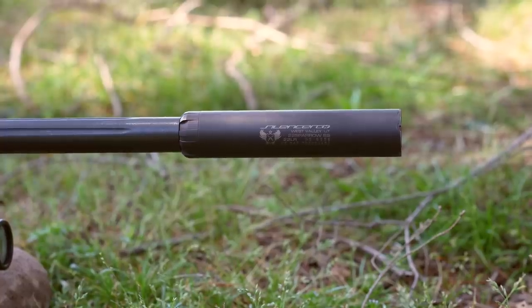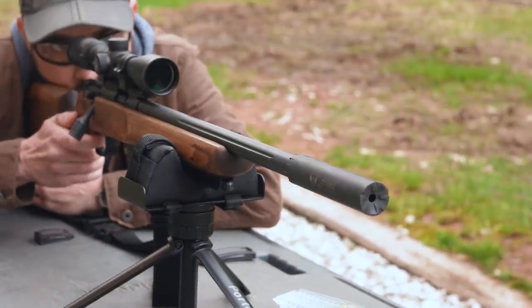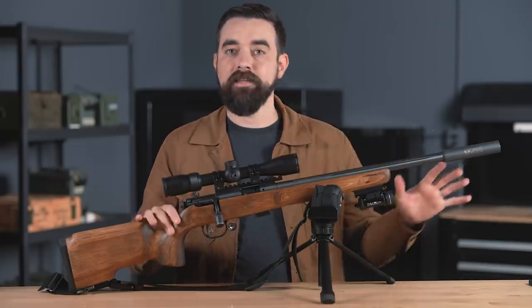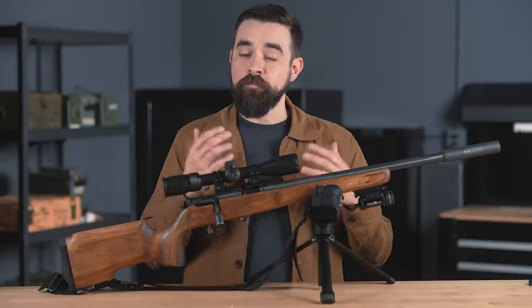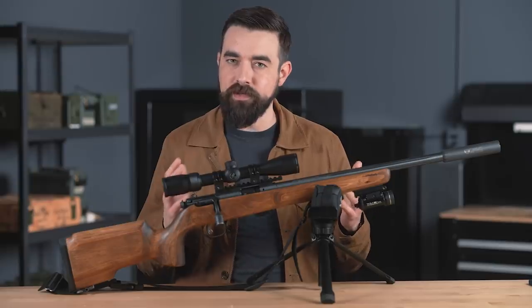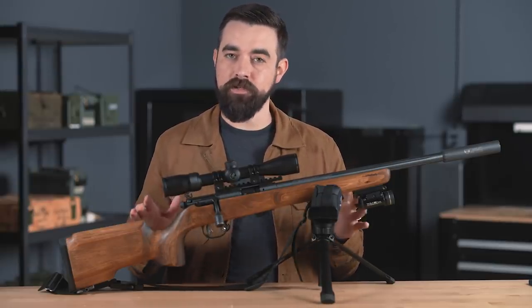The Silencer Co Sparrow was one of the best .22 cans on the market when I got it nine years ago, and it's still a popular option today. As far as I know, the basic design hasn't changed much in that time. It adds just six and a half ounces to the rifle. With subsonic ammo, it is ridiculously quiet — it probably makes less noise than my staple gun. Suppressed bolt actions and lever actions are always going to be a little more quiet than semi-autos in the same caliber, but for .22s the difference is minimal. You'd have to be pretty close to the gun to notice a difference.